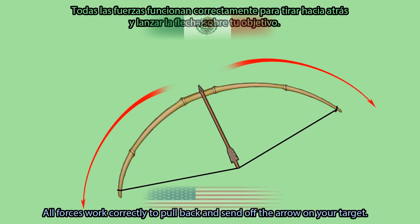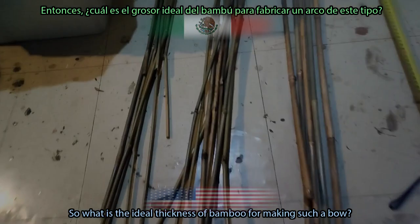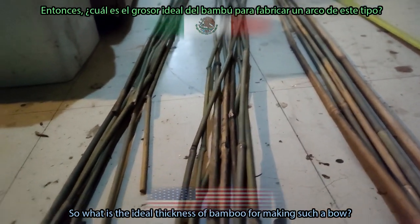All forces work correctly to pull back and send off the arrow on your target. So, what is the ideal thickness of bamboo for making such a bow?